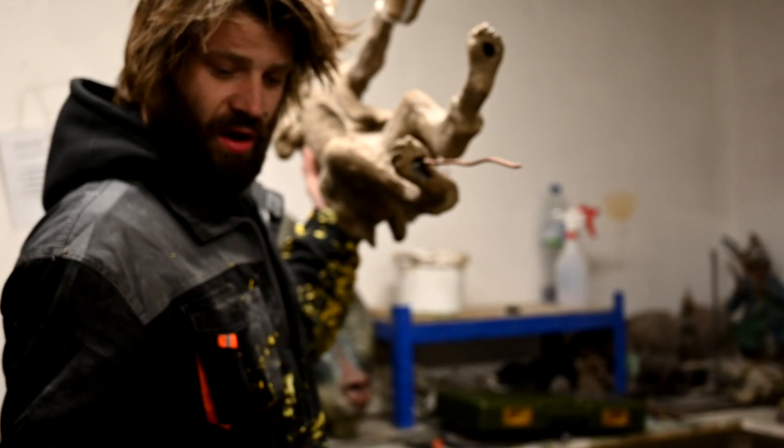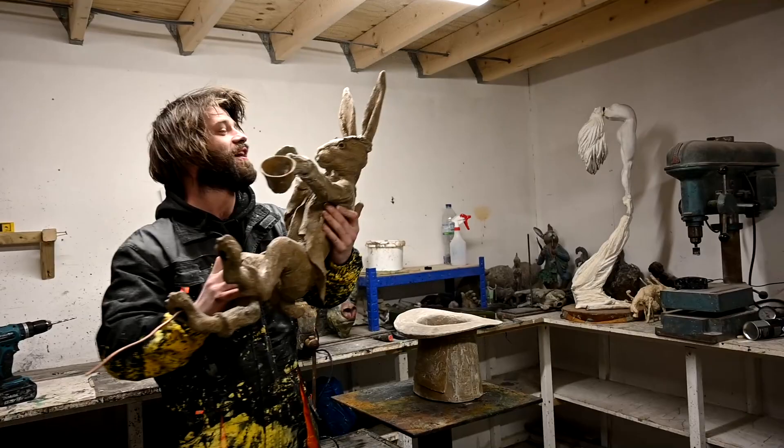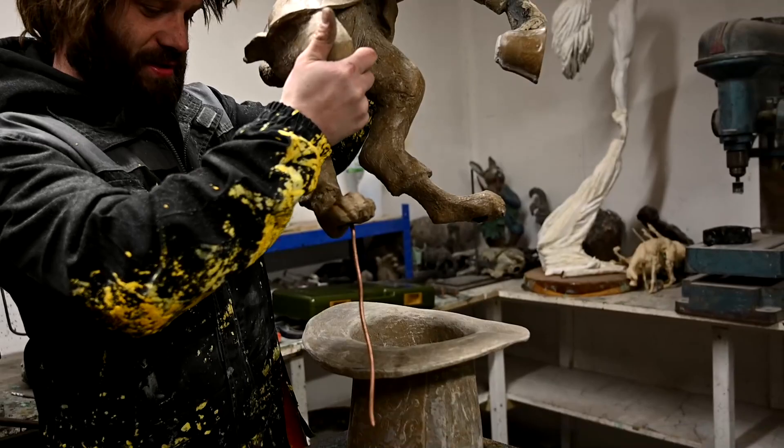So I've drilled a hole in the bottom of that hat. He got dropped — but he's all right, solid as a rock. Well, I won't be doing that again.